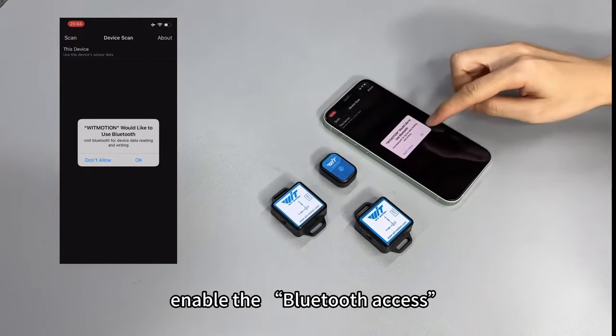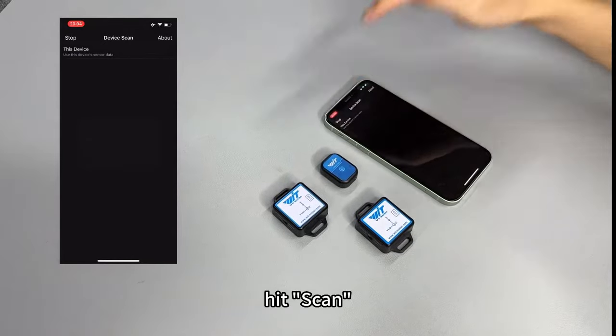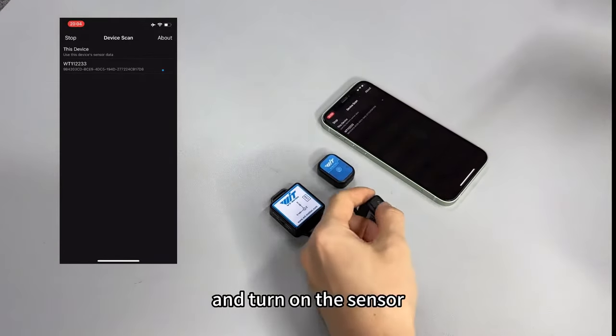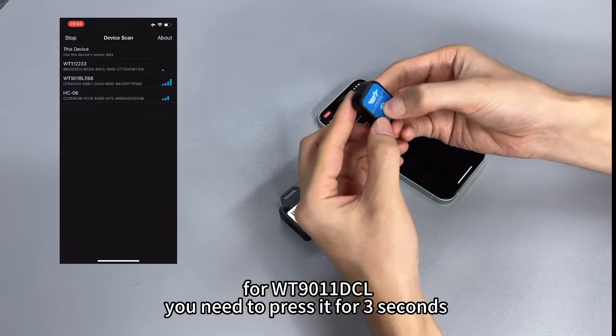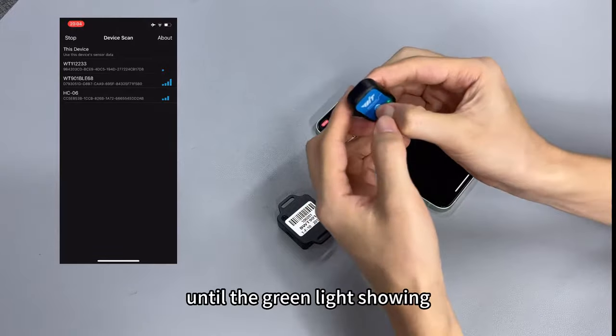Enable the Bluetooth access. Hit scan and turn on the sender. For this one, you need to press it tight until the green light is showing.